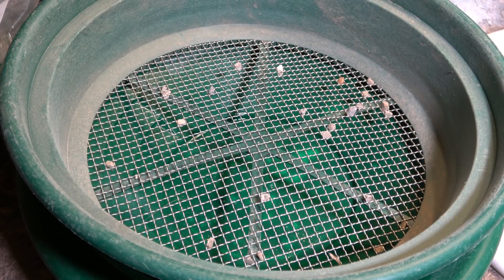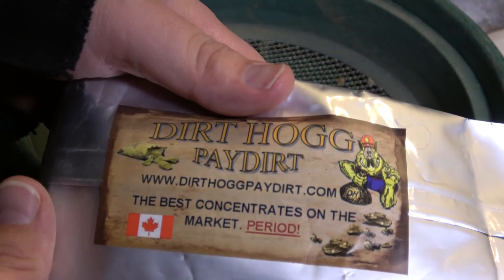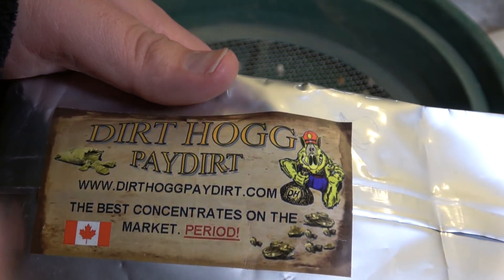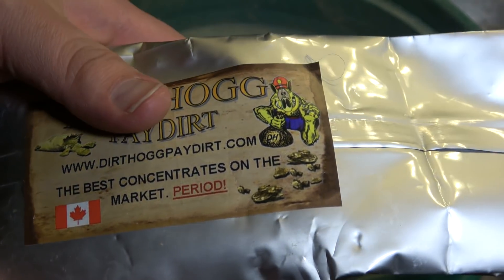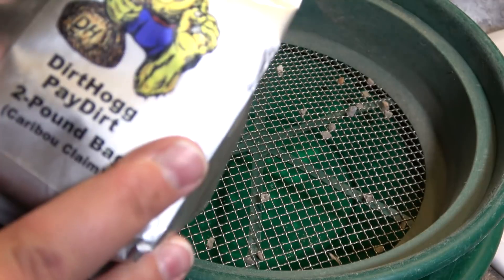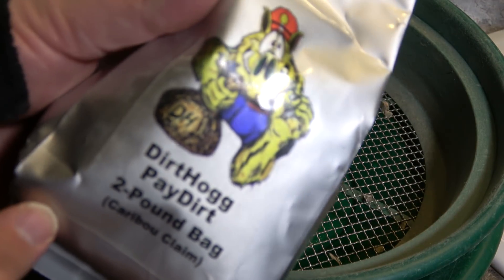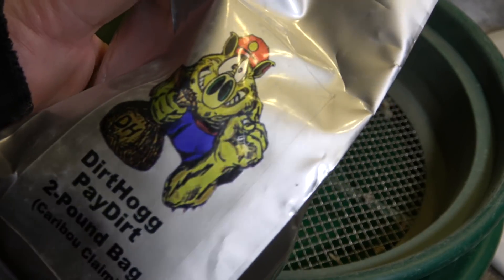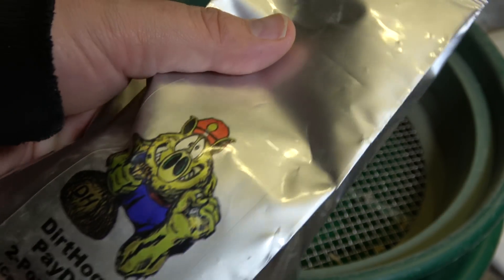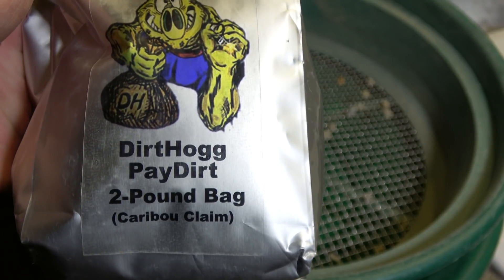Hey everyone, welcome back. Today is anticipated. We are going to do the Dirt Hog Pay Dirt. So I've never done Dirt Hog before. I've heard good things about them. I'm not loyal to anybody. This is the two pound caribou claim mix. So we're just gonna open it up and let's see what this is. This is part of my mid-winter blues doing some pay dirt.